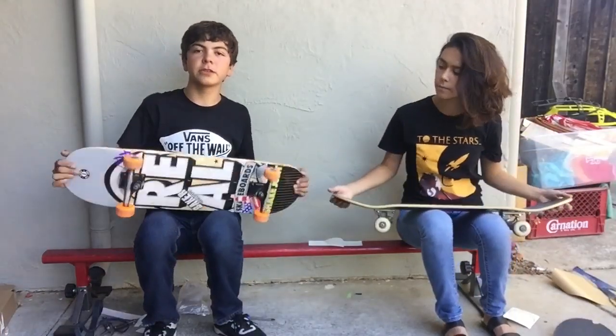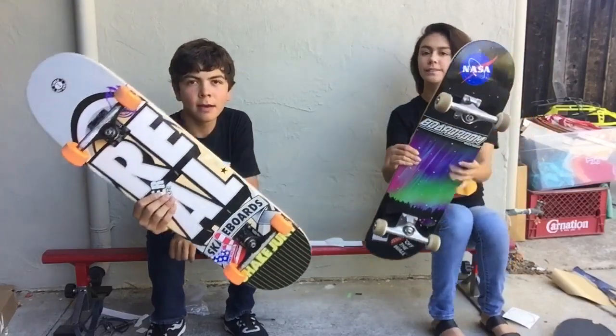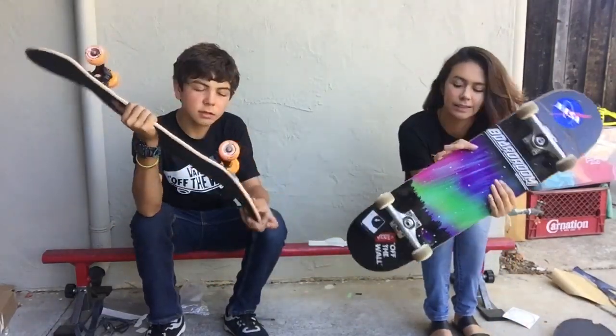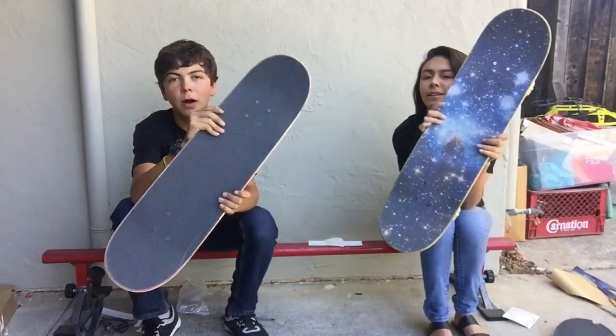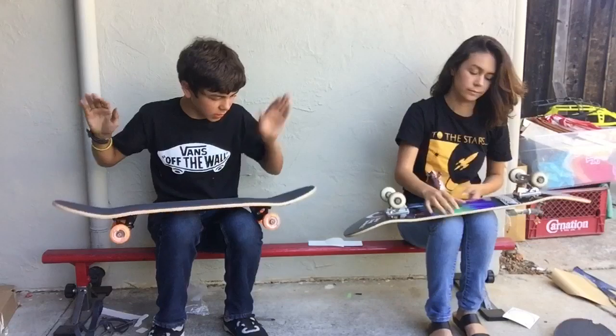Alright, so we both finished putting the trucks on — the boring part — and here's what they look like. Both Real boards, both Mob grip — sick setup, feels awesome.